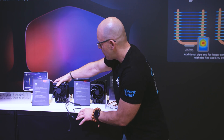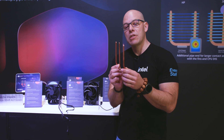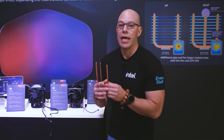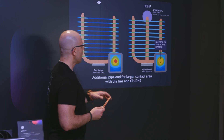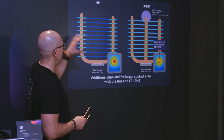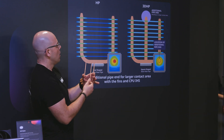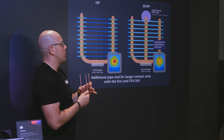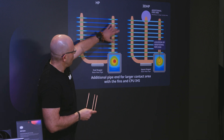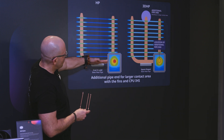Now let's talk about what they're calling 3D HP Air cooling. In previous air cooler designs, you had U-shaped copper tubing — two pipes — as the original configuration. You have the copper tubing, your fins on top, and this sits on top of the processor.